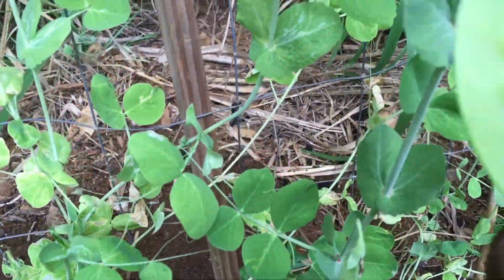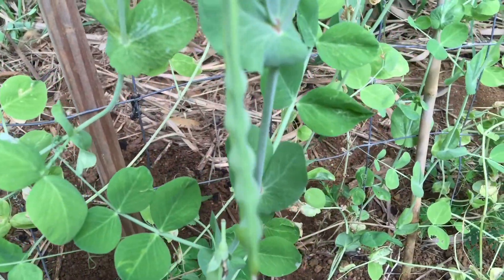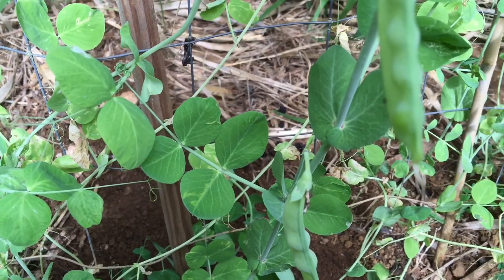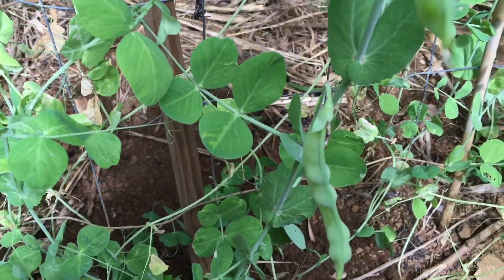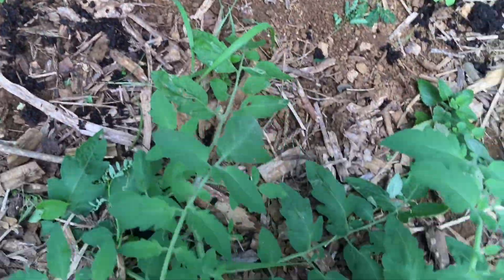Yeah, it's producing nicely. I haven't given it any fertilizer — I don't think you really need to unless your soil is really out of whack, but I think mine does well.